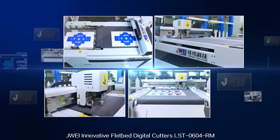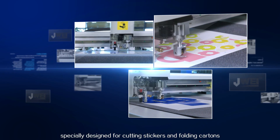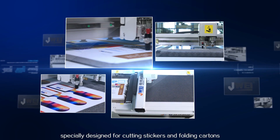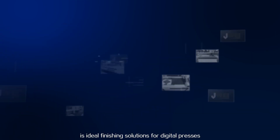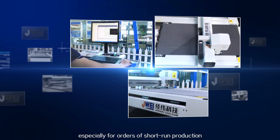J-Way's innovative flatbed digital cutter LST-0604RM, specially designed for cutting stickers and folding cartons, is an ideal finishing solution for digital presses, especially for orders of short-run production.